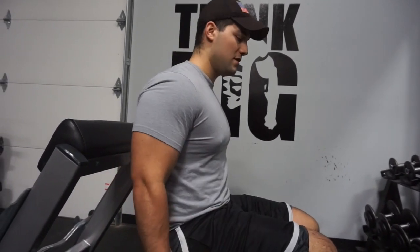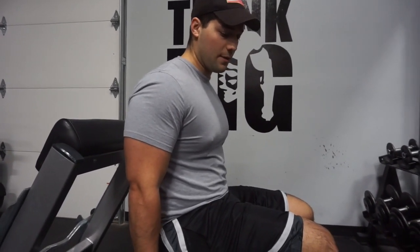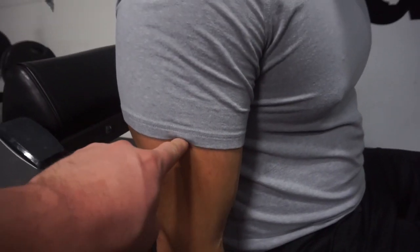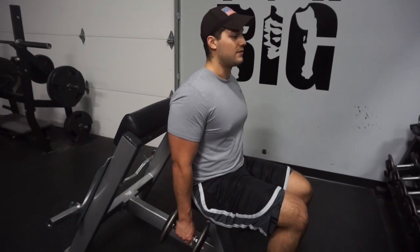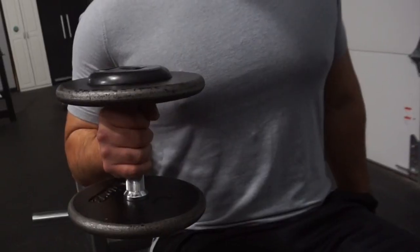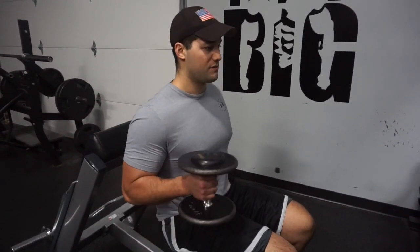I recommend doing one arm at a time so you can really focus on the muscle. What these do is they really focus on the biceps, but not only the biceps — the brachialis as well. The brachialis is that muscle right in between the tricep and the bicep that connects your forearm too. So it's hitting that entire large muscle group, it's going to work your grip, and it can be rather difficult especially if you don't have very much grip strength.